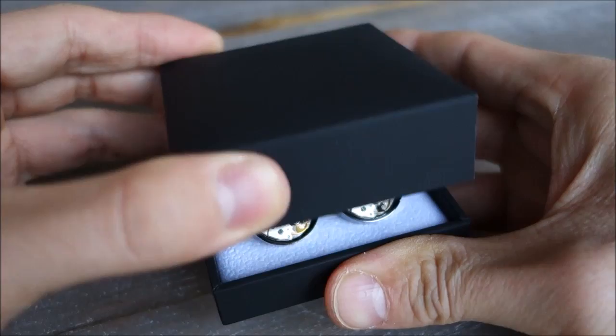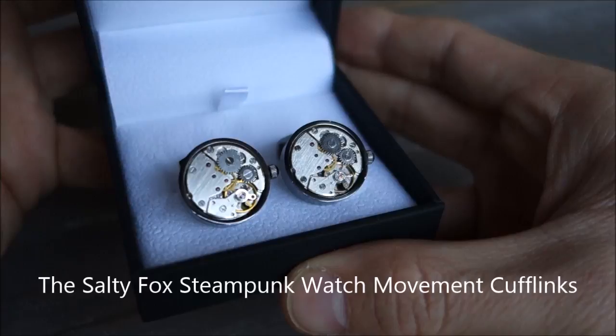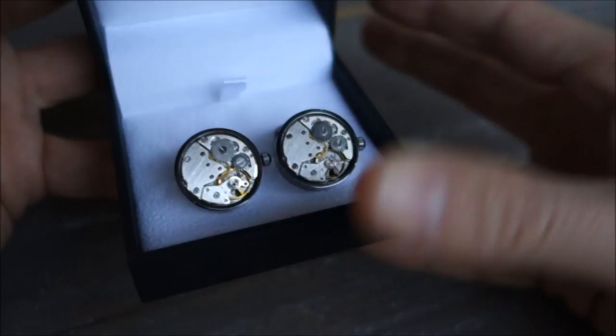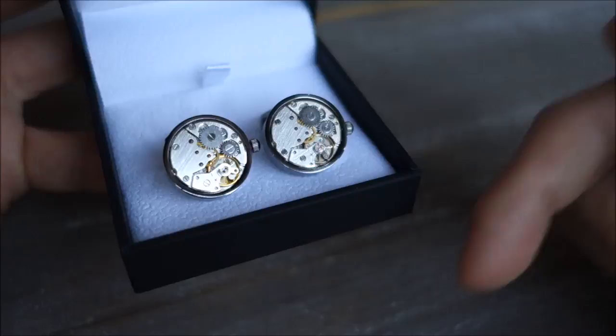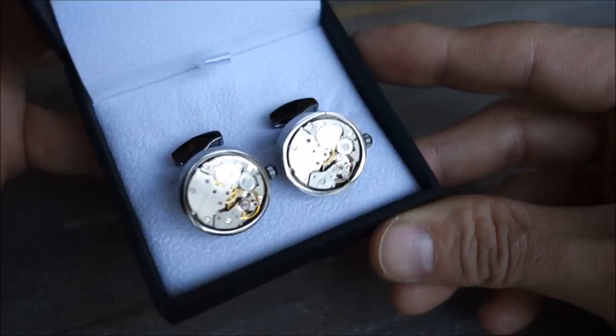Take a look — Salty Fox, a nice little box here. It's watch movement — mechanical watch movement cufflinks! How cool is that? I was just blown away. Now these aren't cheap, and I'll put links to the product below, anything I can find, and discount codes. But they are just immensely cool, and for a watch geek, a watch nerd — what better cufflinks can you possibly get?